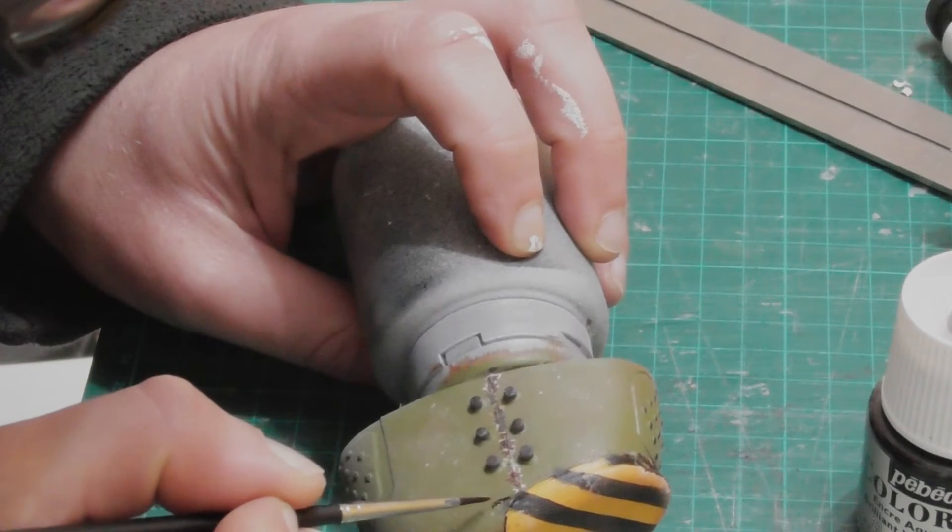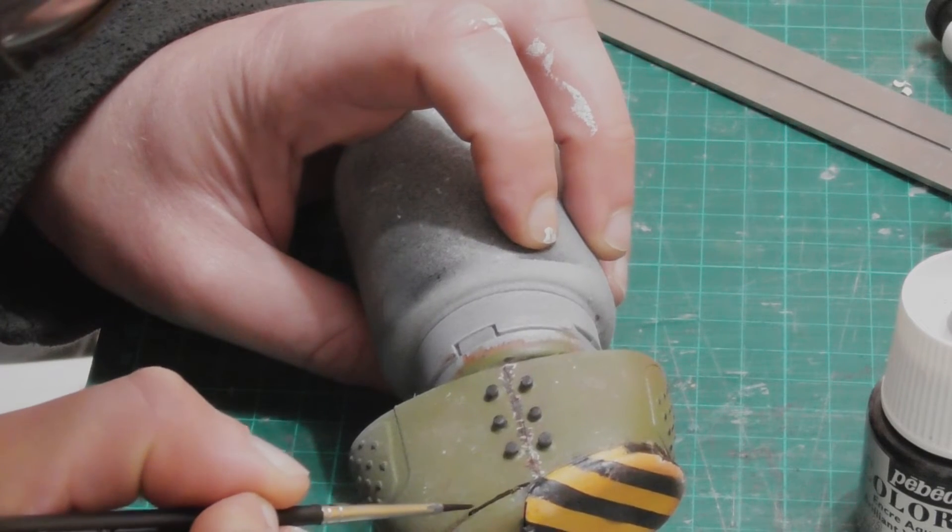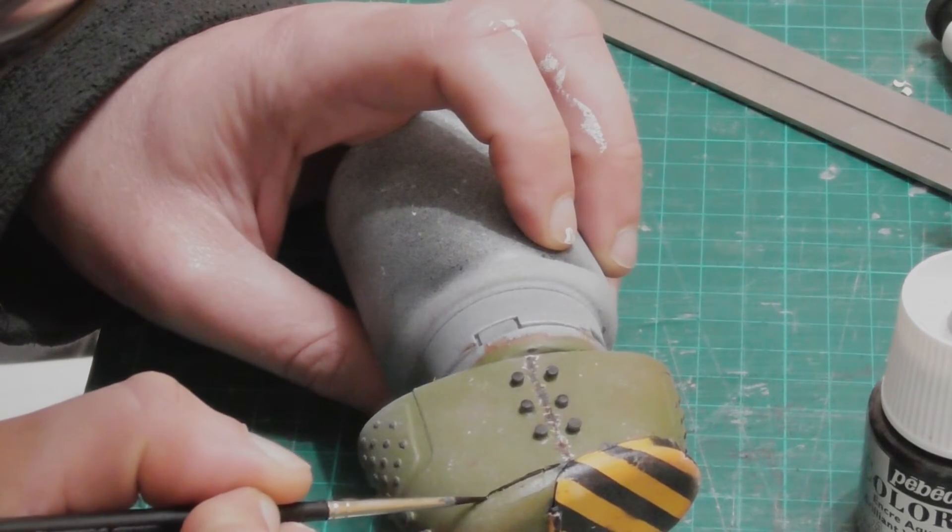Next, I made a wash of black ink and Rossiena, and painted it into the panel lines, recesses, and under various rivets and studs, and feathered it a little.